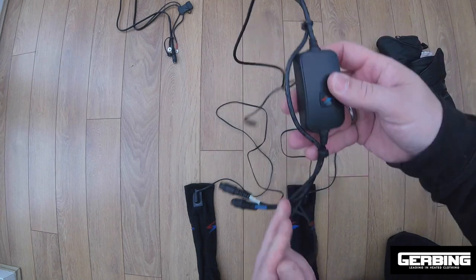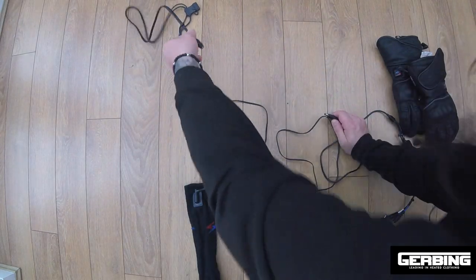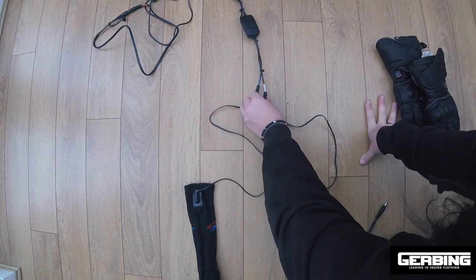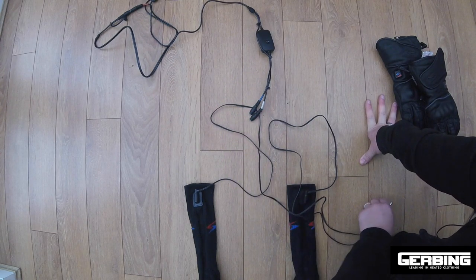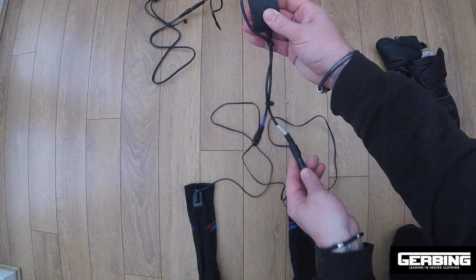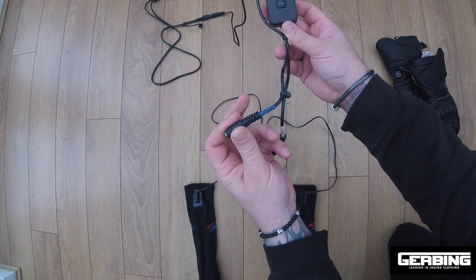Let's have a look at the single controller first. This is a single controller — you've got five settings to turn the heat up. The controller plugs into the power supply from the bike. It has a white connector for the jacket and a blue connector for the gloves.